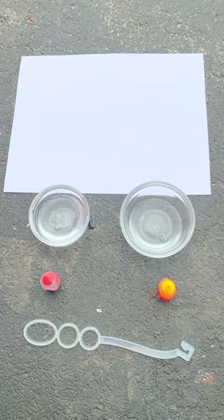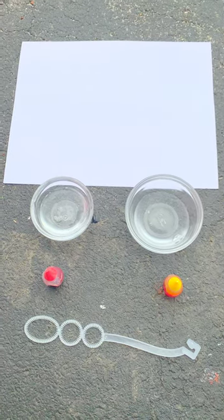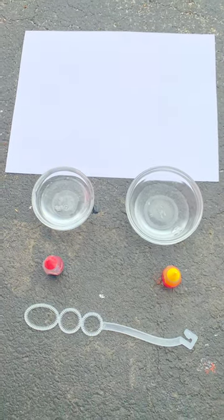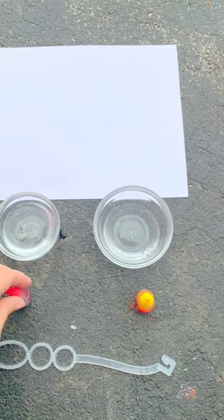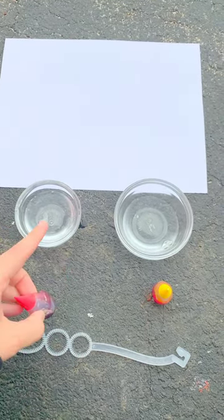Hi everyone, welcome to Make It Monday. Today we are making popped bubble art. The first step is you are going to take your food coloring and you are going to mix it in your bubble solution right there.